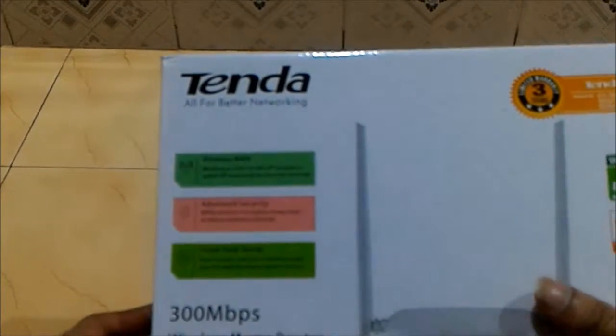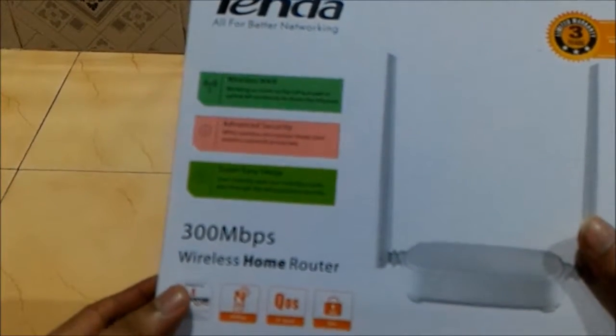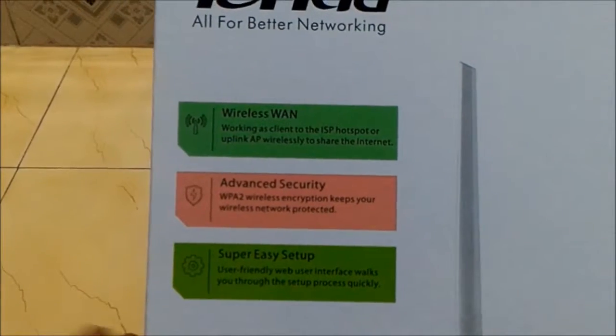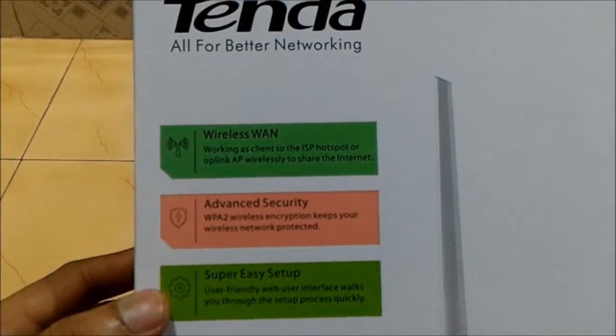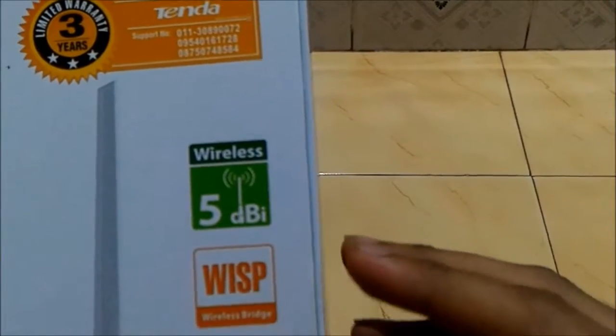Hello guys, so today we are unboxing the Tenda 300 wireless home router. Just look at the box — it has wireless WAN, advanced security, and it's easy to set up. Also, it has 5 dBi, 2 antennas, and 3 years of warranty.